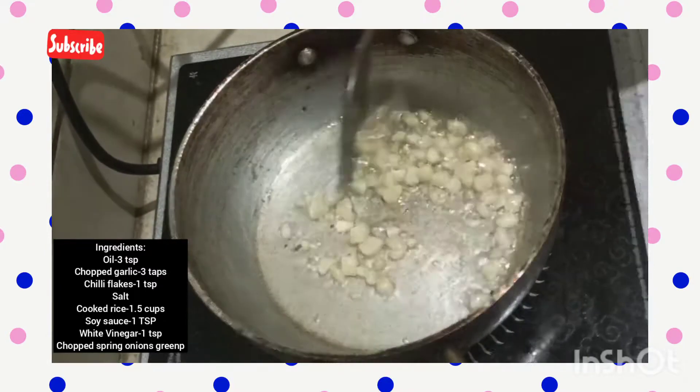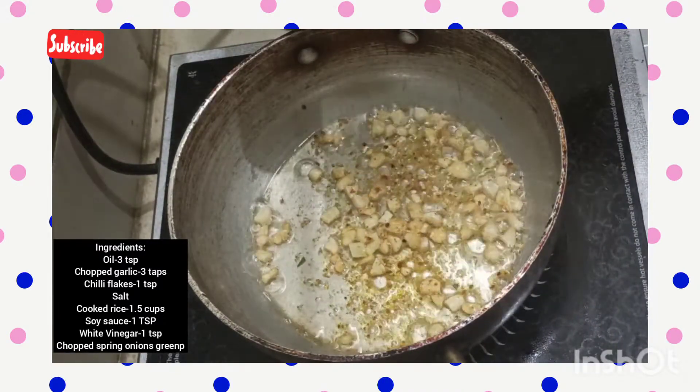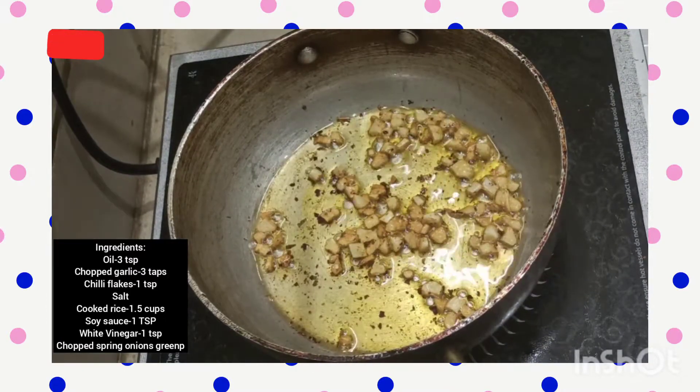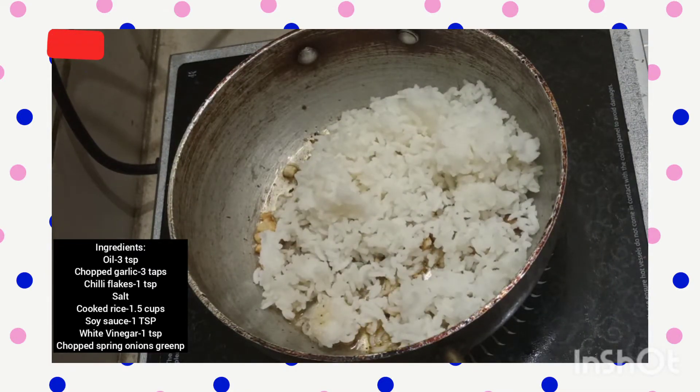Next step, you have to sauté the garlic until it turns light golden brown — that is very important because it adds a lot of taste. After that, I've added around one teaspoon of chili flakes. If you don't have chili flakes at home, you can just crush some red chilies in a mixer jar and chili flakes will be ready.